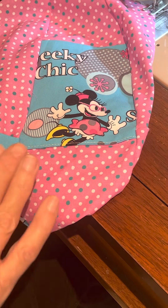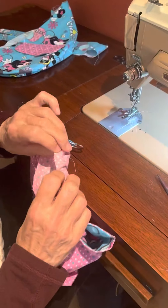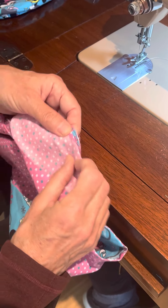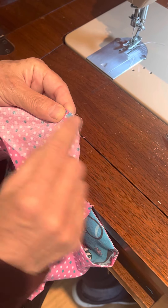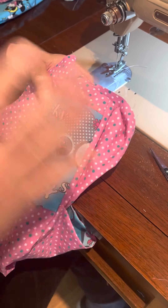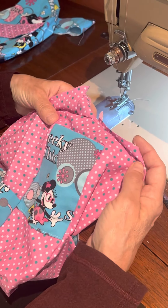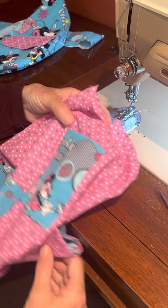Once you've done that, I'll move this out of the way — what I did was a little tack down stitch on the top edge, right over here and here, so I didn't have to worry about them falling down when sewing. That's totally optional — you could pin it, or just manage it as you go. Either way is fine.